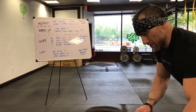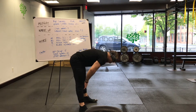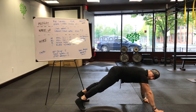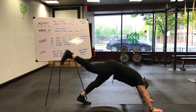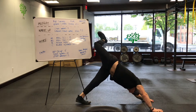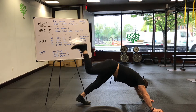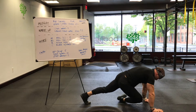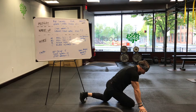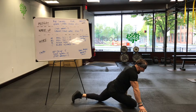We're gonna head into that pigeon stretch. Walk out, do a high plank position. Right leg up. Stack the hips. Press into the floor. Open up that right side body, then bring that knee in and across your body. For those of you who don't know what a pigeon stretch is, it's gonna stretch out your glutes, hamstrings, and lower back.